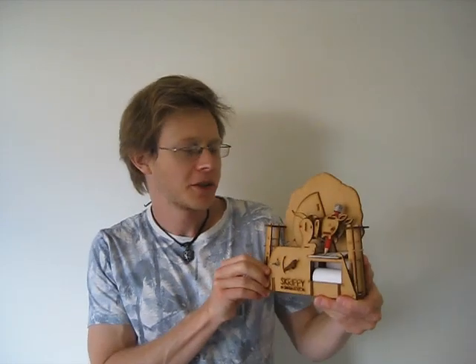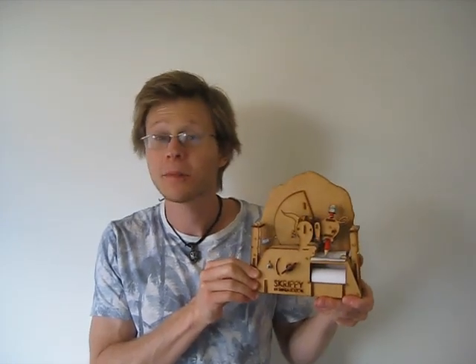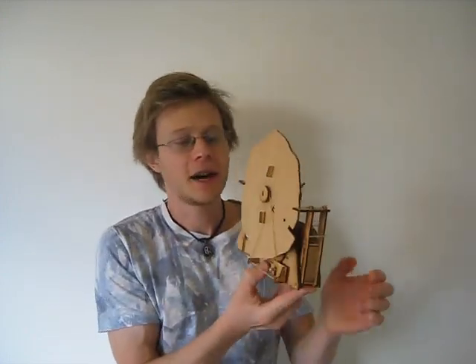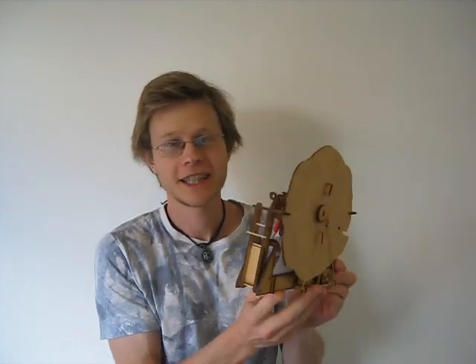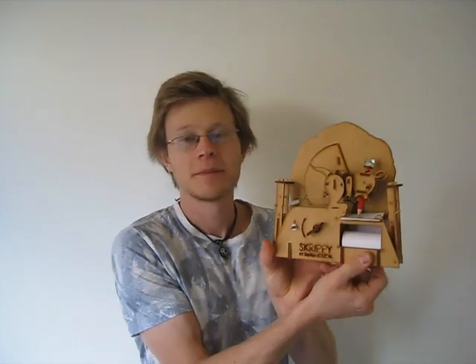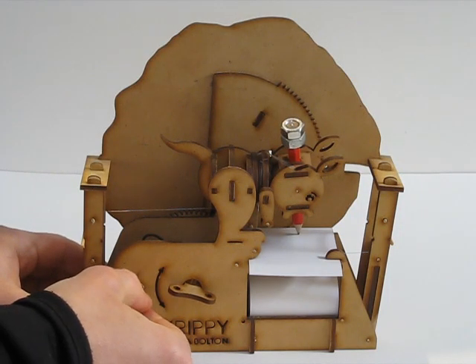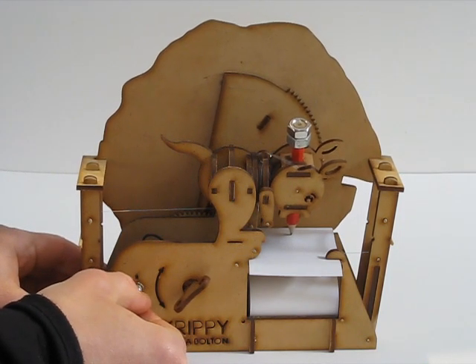How do you make a machine that can write and draw with a pencil all by itself? Here's a rather technical episode explaining all of the mechanisms behind my writing automaton kit named Skrippy. Here's a demo of Skrippy writing out his favourite word: yes.